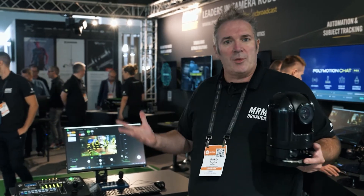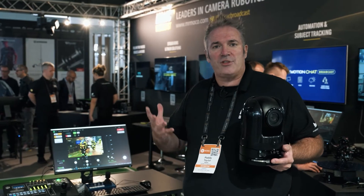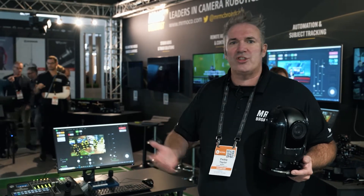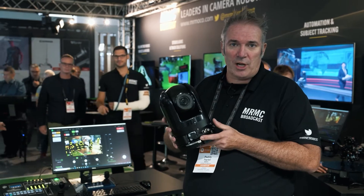If you buy some of the other cameras that are out there on the market, they're really designed to be left in permanent installations. They cannot take the hardship they're going to take being used in live sports events, concerts, festivals, touring, that kind of thing. So in that situation, this product works really well.